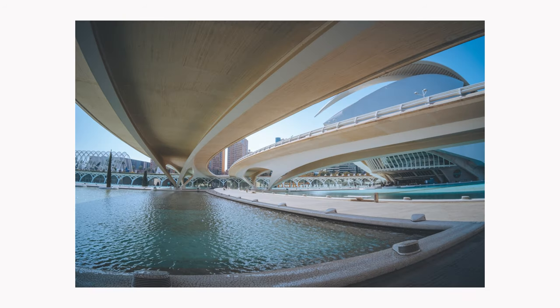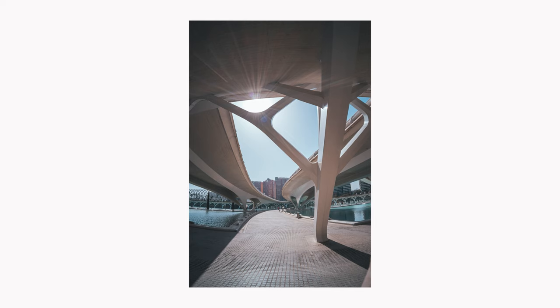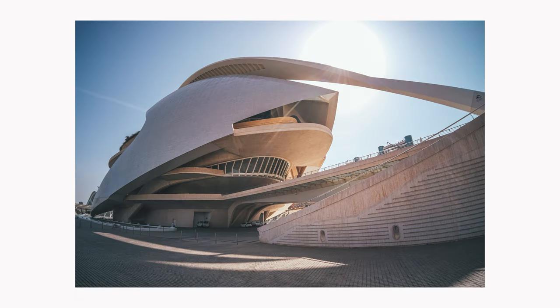Tell me what you think about this lens in the comments below. If this video was helpful, please like and subscribe — this helps me grow my channel and make more videos for you to watch. See you next time!